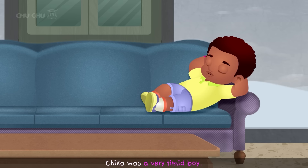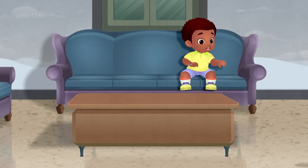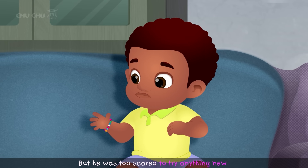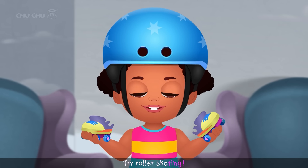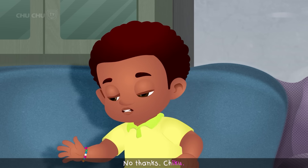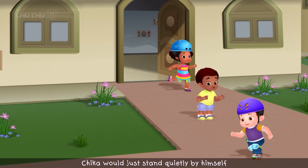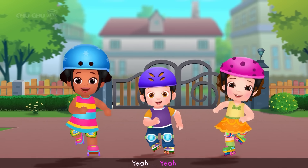Chica was a very timid boy who was afraid to try new things. His sister Chiku always encouraged Chica, but he was too scared to try anything new. "Come on, Chica! Try roller skating! It'll be fun!" "No thanks, Chiku." Chica would just stand quietly by himself while the other kids played and had fun.